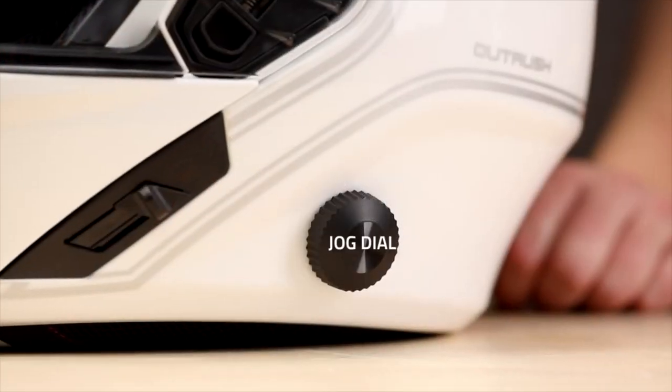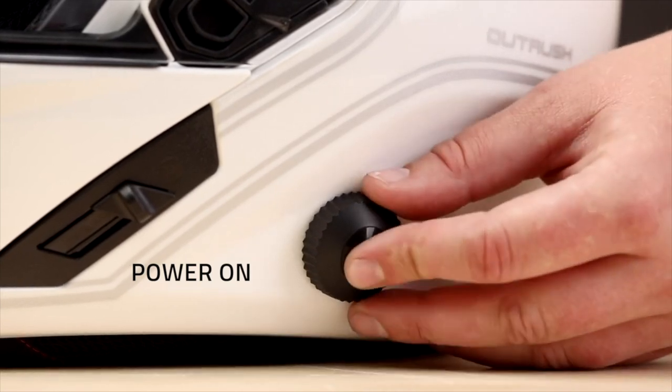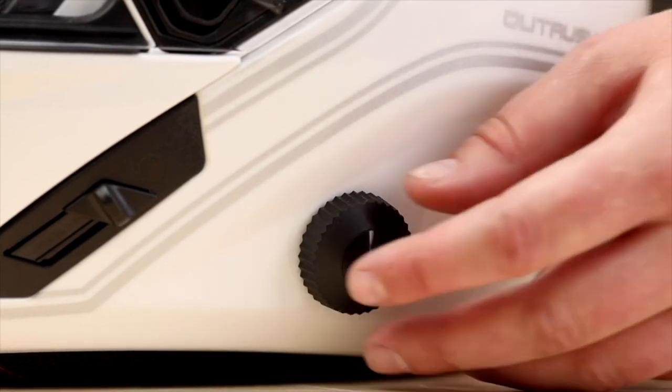The Bluetooth system is controlled with a jog dial. To turn the helmet on, press and hold the jog dial in and rotate clockwise for one second. Volume and settings can easily be adjusted with gloves on.